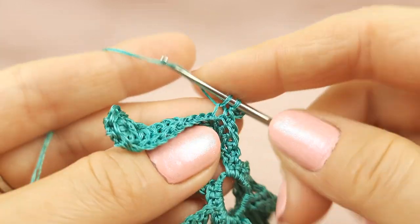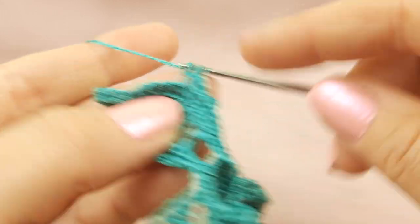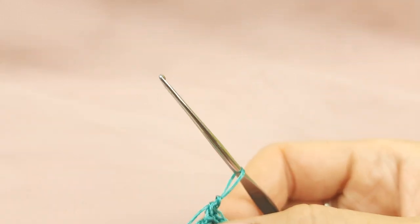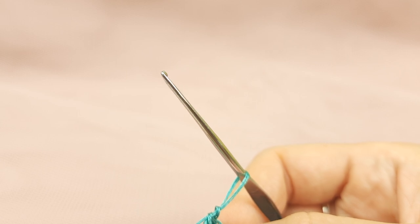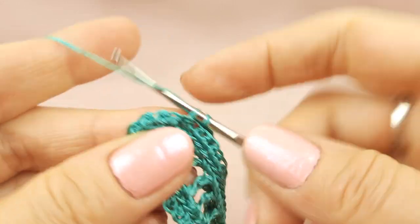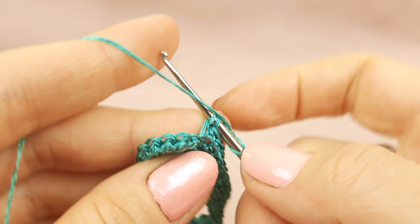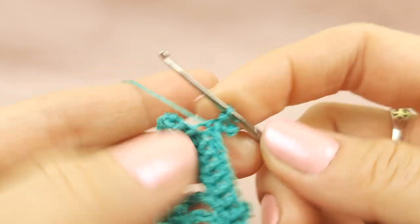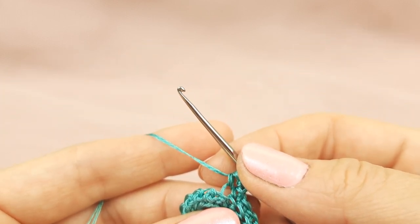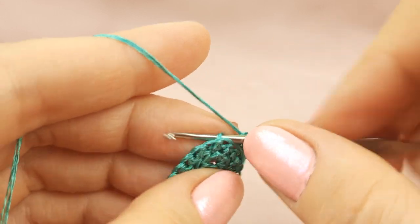Continue to make single crochet stitches, taking back loop only — first one, second one, third, fourth. Then number five and number six. I will check on the scheme — four, five, six, seven, eight — okay, so we have right now six stitches. I will make two more, in total eight stitches. Now we can make a picot from switching loops once again: switching loops, insert hook below two threads, draw through two loops and one. Now we'll go to the top point, start to make single crochet stitches — first one, second one, third, and stitch number four.